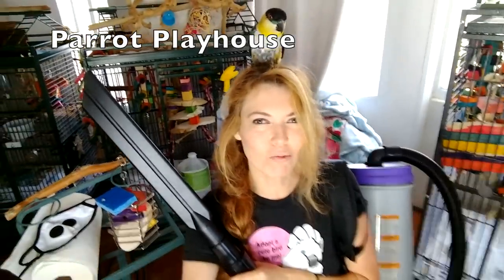Hi guys! Welcome to Parrot Playhouse! My name is April and this is Maui, my black-headed caique.